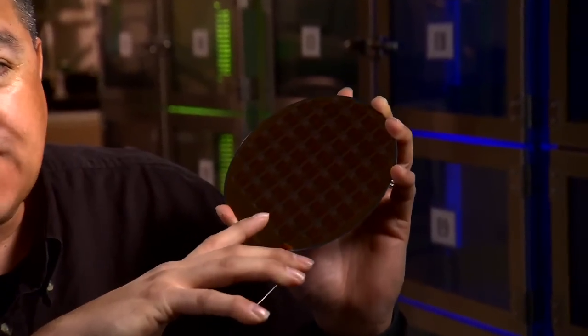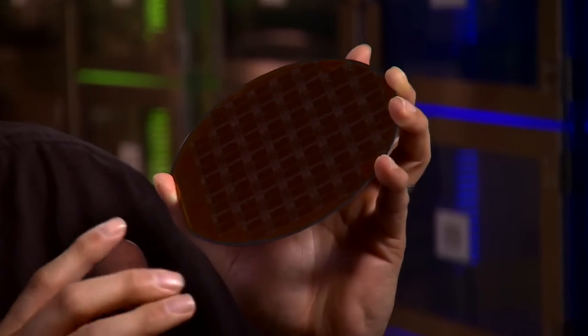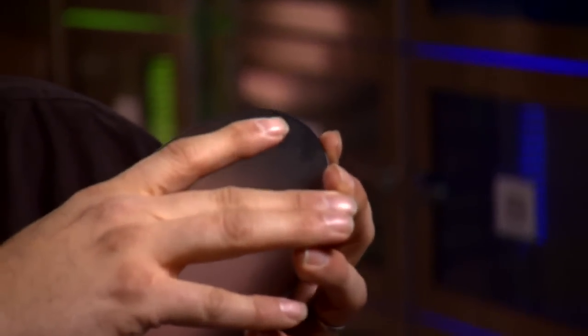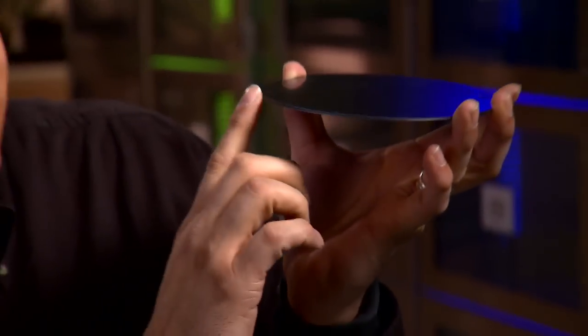Each pixel on this readout integrated circuit — and if you were to zoom in here, this readout integrated circuit has 256 by 256 pixels. Each pixel has a corresponding photodiode that, when bonded together, has a one-micron bond made from an oxide-to-oxide bond from the wafers being put together. So the photodiode and the ROIC are separated by only one micron of interconnect.